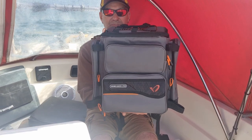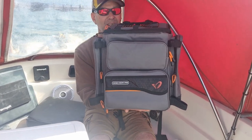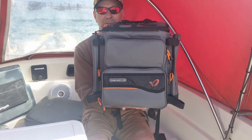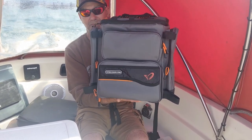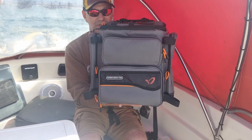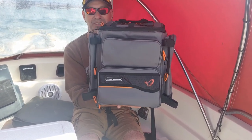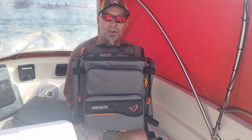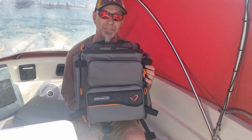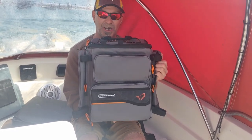Price-wise, I got this one for £59.99 — that was the cheapest I could find and I was happy with that. I was a bit skeptical, but there's nothing better than seeing it in the flesh. Savage Gear ruck bag — definitely worth a buy, boys. Go for it.